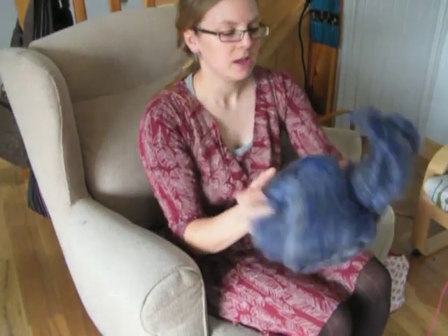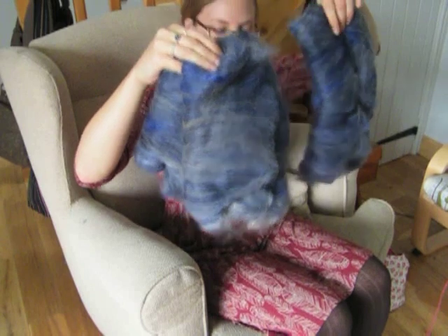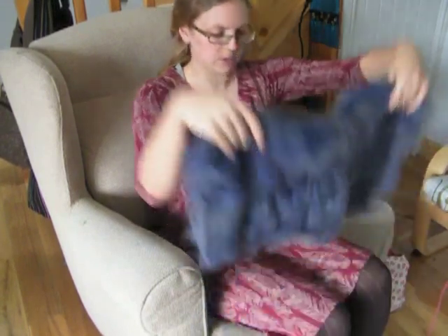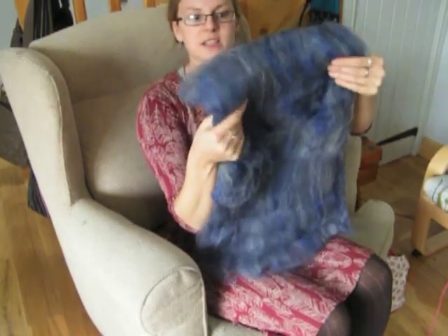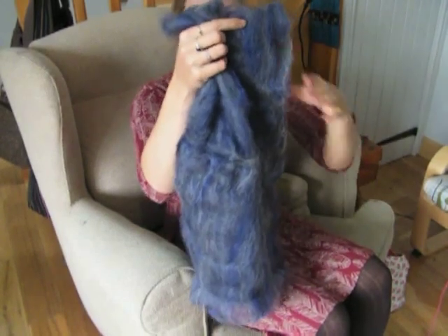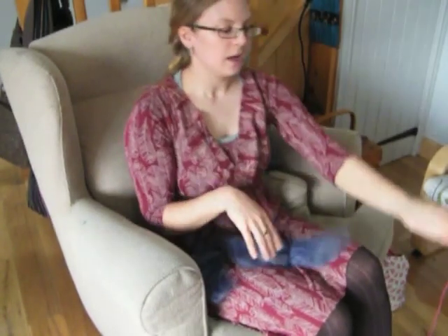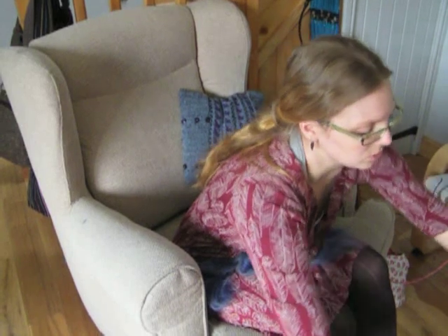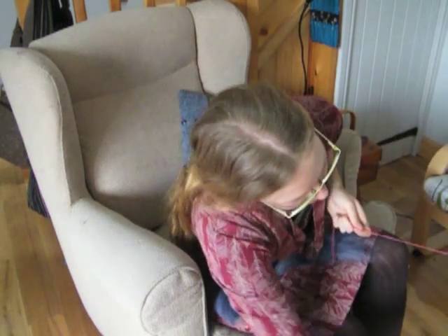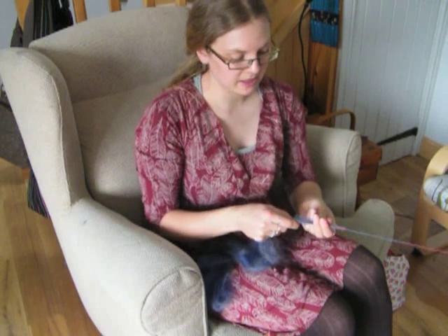They just have a bit of ribbon tied around them. So when you unroll it, you've got one, two, three individual rectangles that are folded up. If you take one of those rectangles and open it out — it's the same rectangle we were looking at before, and you can see it's a bit lighter and a bit fluffier than the one I was spinning just now. Simplest way to spin it: if you've got the bat like that, pull yourself off one long thin strip of fibre and you're just going to spin that using a regular short forward draw, just like you would a length of top.